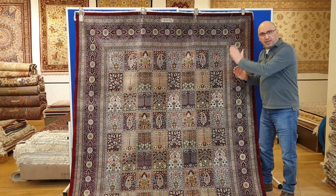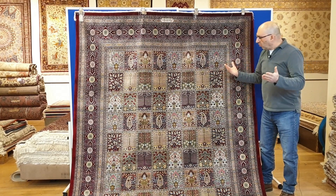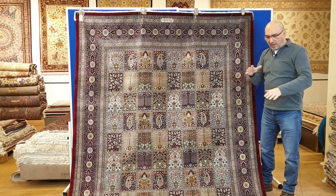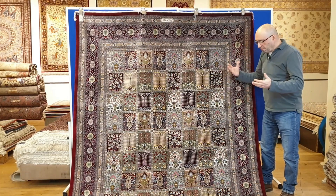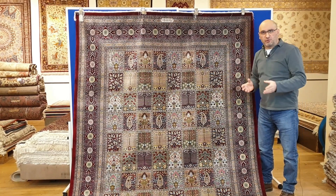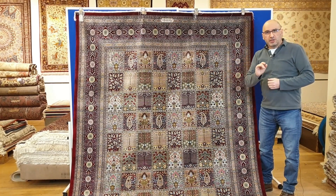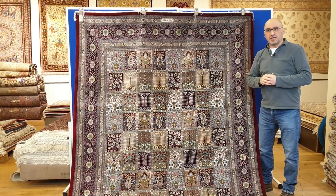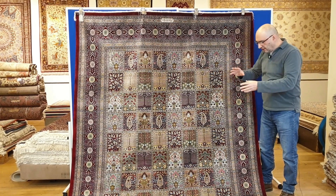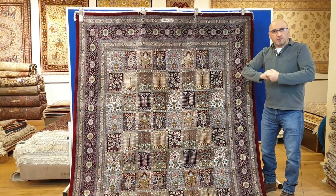It is ideally a single-directional pattern, but I've seen them in homes where people have put them in living rooms and it doesn't really matter from which side people look at the rug — they see a beautiful pattern. To give you an idea, I'm going to show you a few examples of the garden design in different rugs, then come back with details about this piece, and wrap things up with a final statement.